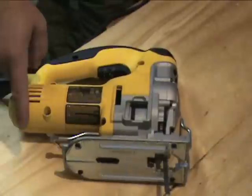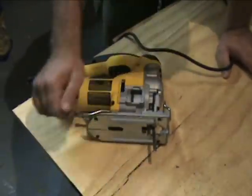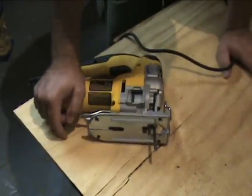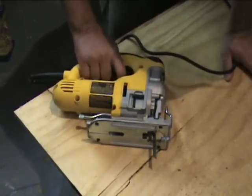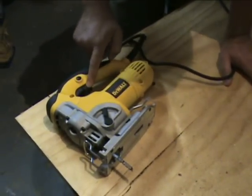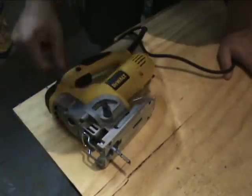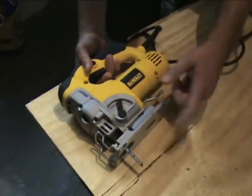All we're going to do is show you some three-quarter inch plywood. We've been playing around with it for a while cutting, so I just want to show you on video. Right now we have the orbital action set to one and the speed is set to five. We're going to show you how it goes in and out of stuff and we'll do the bevel cuts in a little bit. We did take the shoe off.